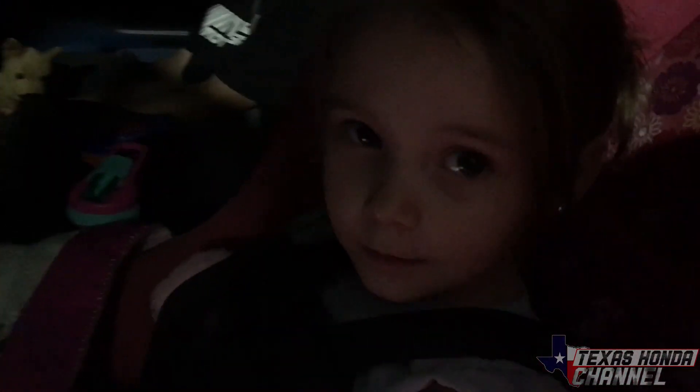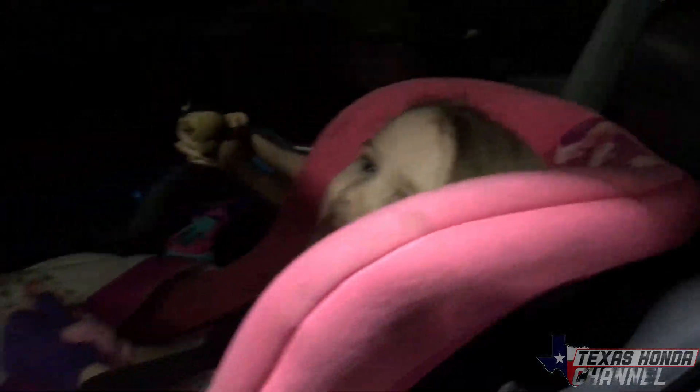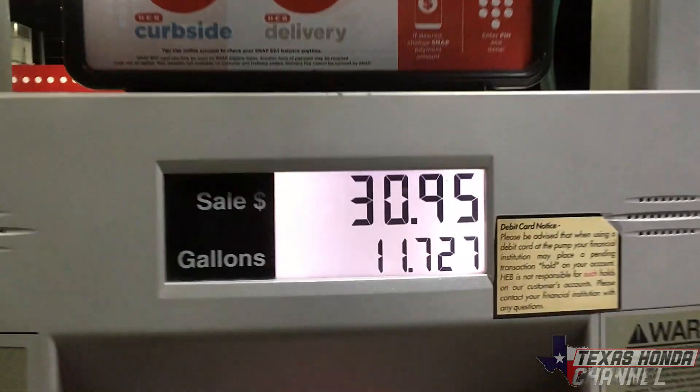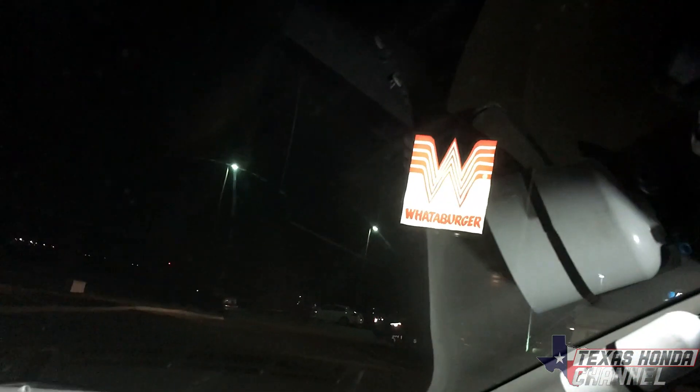The kids are excited to go on the road trip, my wife's ready because it's time to get out of the house. We put in 11 gallons and now we're ready — going to go get some Whataburger and then hit the road.